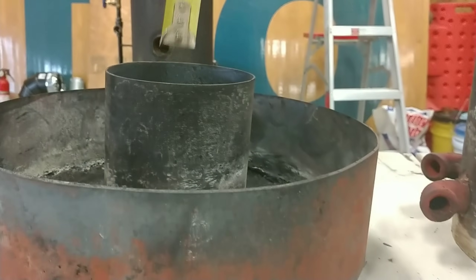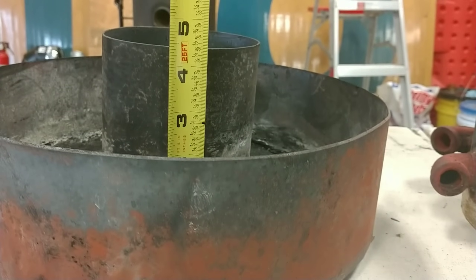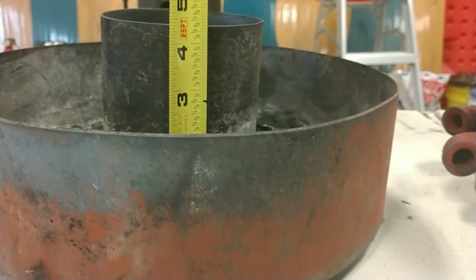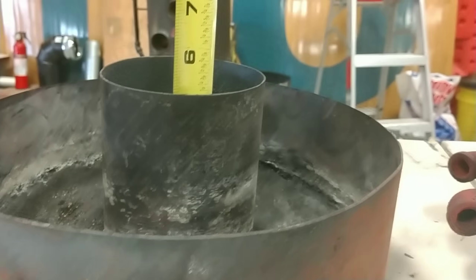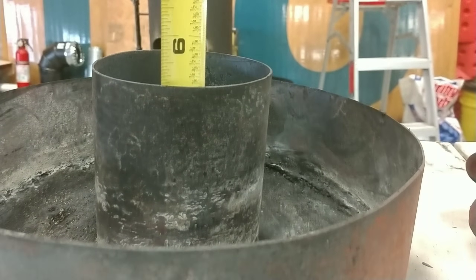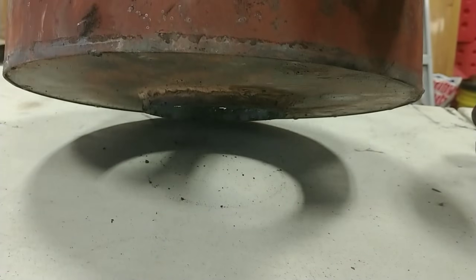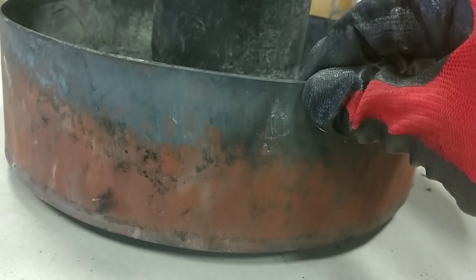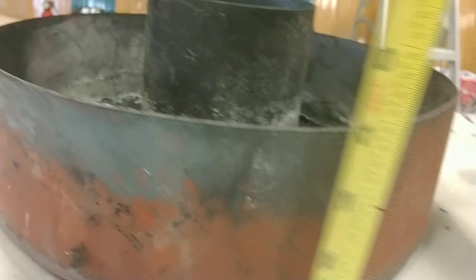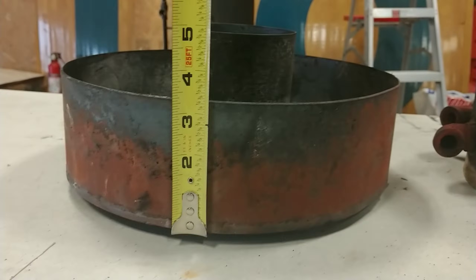The air hat has to be taller than the air intake pipe. From the inside of the plate up to the top of the pipe it measures four and three-eighths inches, but the total height is five and eight-eighths inches because there's a little bit sticking out of the bottom so it can center itself in the burn chamber.